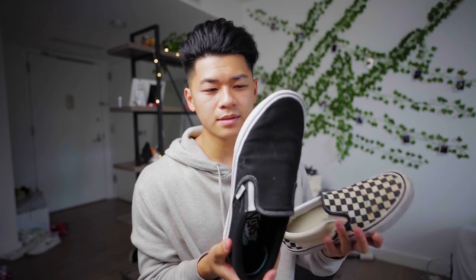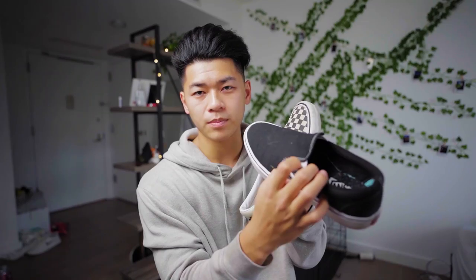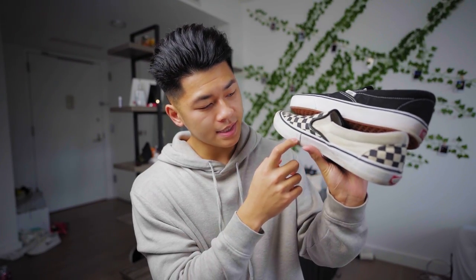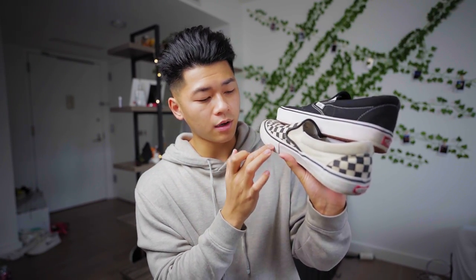I'll show you guys the difference. This is the Comfy Kush model, so I can't really skate these — this is the only one they had with the white tongue. The Pro model has a black little elastic band, which I didn't really like. You'll see that this has the Dura Cap, which is extra rubber for flicking purposes, versus the normal slip-ons — the Comfy Kush ones with lackluster canvas. It's very thin, whereas the Pro model's canvas is a lot thicker for better performance and to make it last a lot longer.